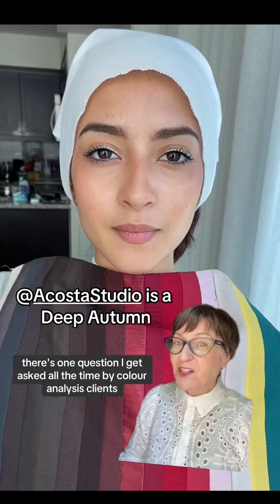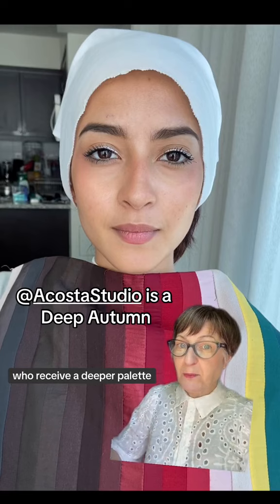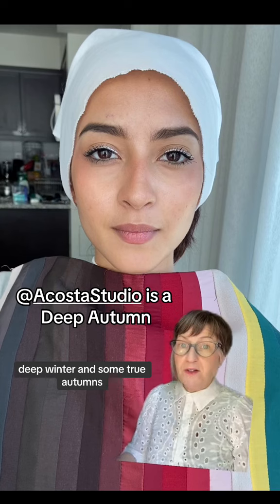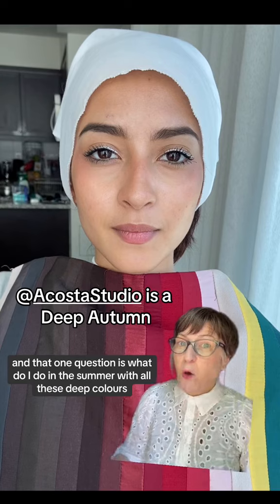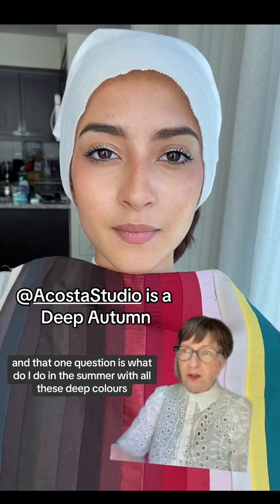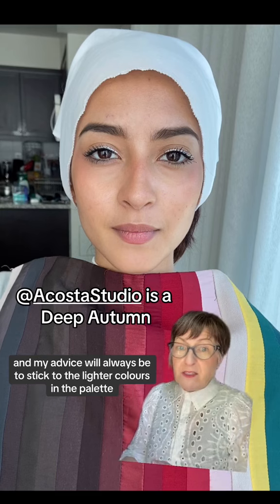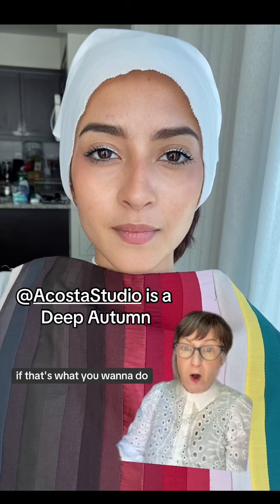One question I get asked all the time by color analysis clients who receive a deeper palette color analysis result — like deep autumn, deep winter, and some true autumns — is: what do I do in the summer with all these deep colors? My advice will always be to stick to the lighter colors in the palette if that's what you want to do.